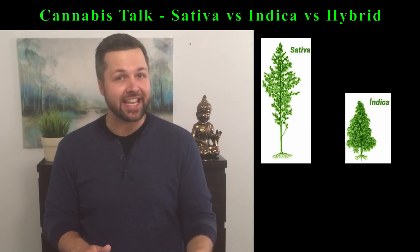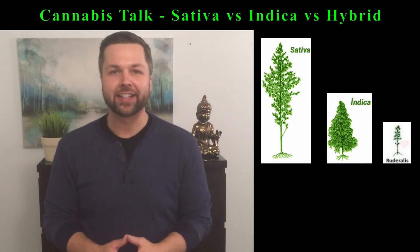First, let's talk about the three species of cannabis that we know: Cannabis sativa, Cannabis indica, and Cannabis ruderalis.